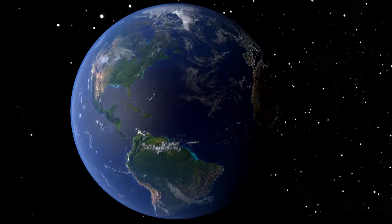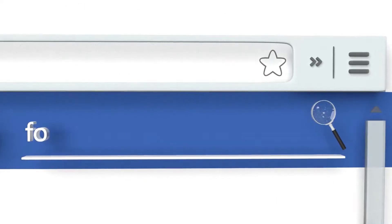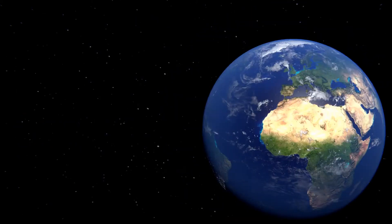Our newest choices can only be seen at wiki.easyvid.com. Go there now and search for foam rollers or simply click beneath this video.